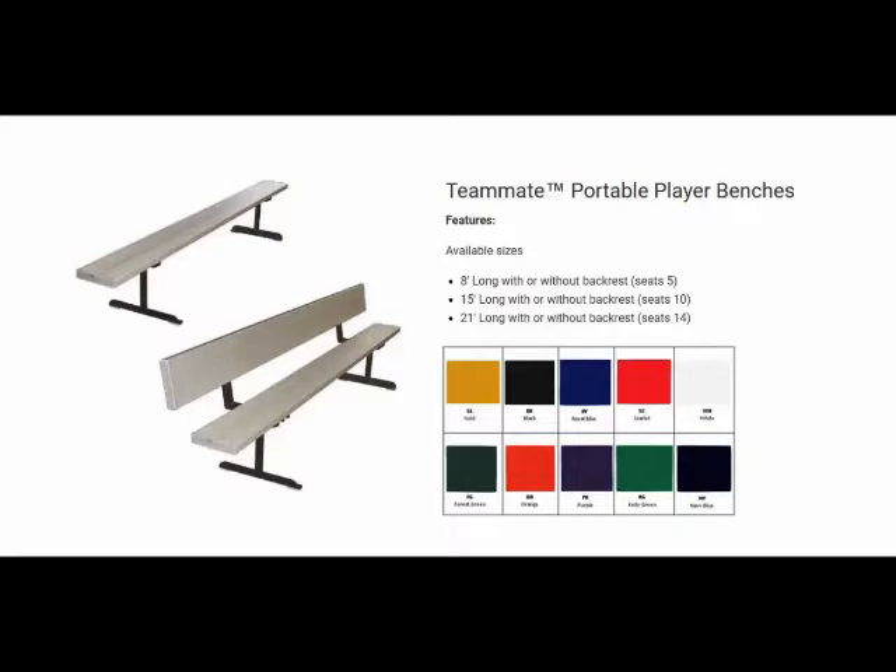Teammate player benches are available in eight, 15, and 21-foot lengths, with or without backrests.